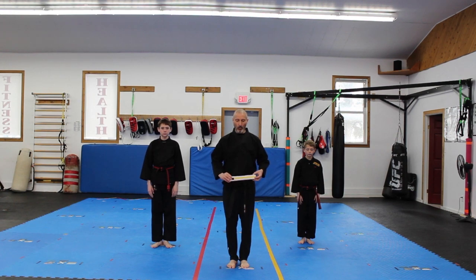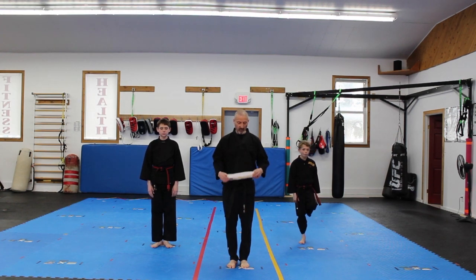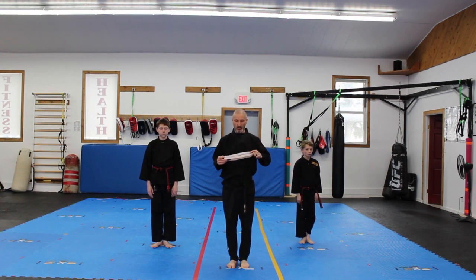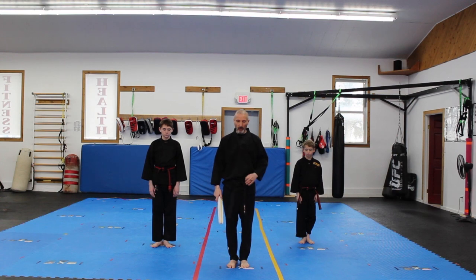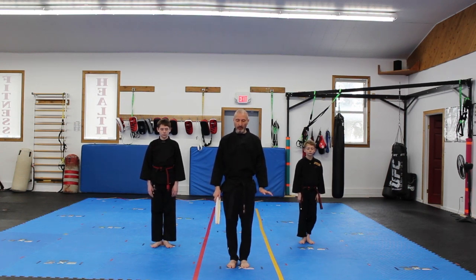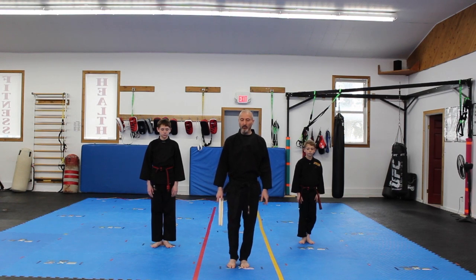We are here for Yellow Stripes — this is our curriculum for Yellow Stripes. White with a full yellow stripe all the way through, pretty cool belt. Form number three, kicks is shuffle hook kick, step through hook kick, self-defense: pushing the circle, and Jiu-Jitsu: take the back from mount and remount technique.